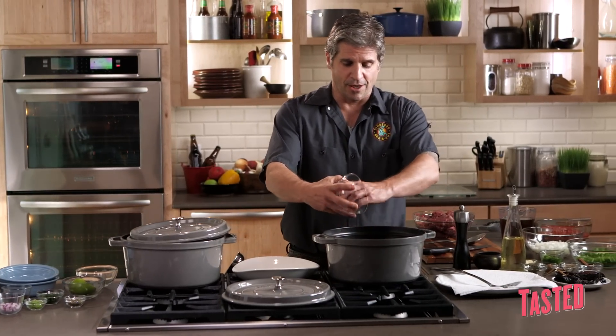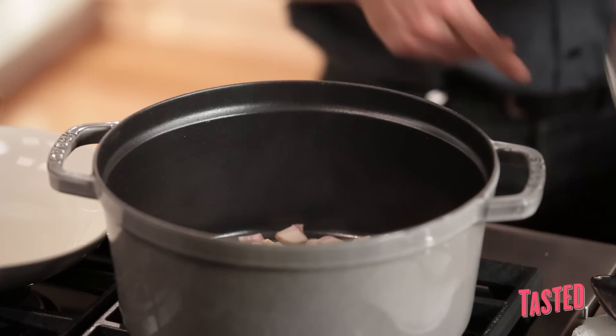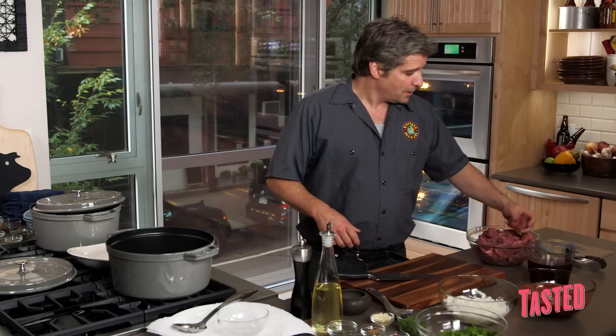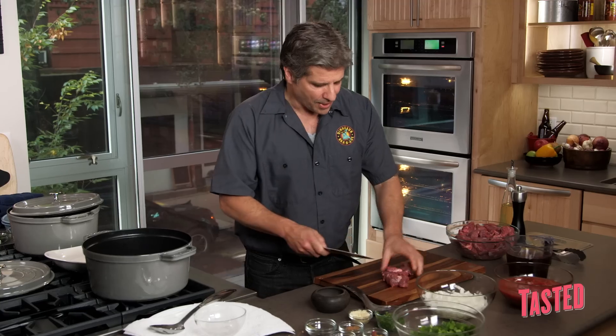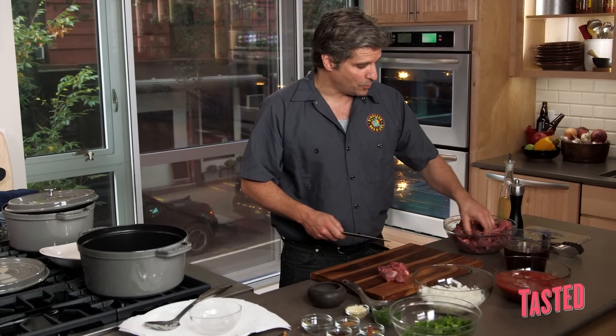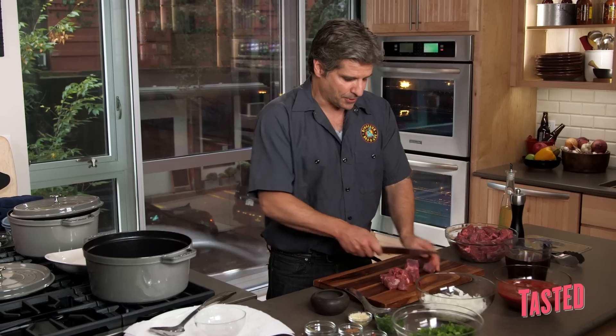Start with the bacon. I want to get this rendering while I'm working over here, so I'm real close so I can keep an eye on it. For the beef, we're using chuck or stew meat. You can use brisket. Just don't use anything too lean. If you got any big hunks of fat, that's what you want to trim away. But this meat is as lean as I would want it, so it looks pretty good.